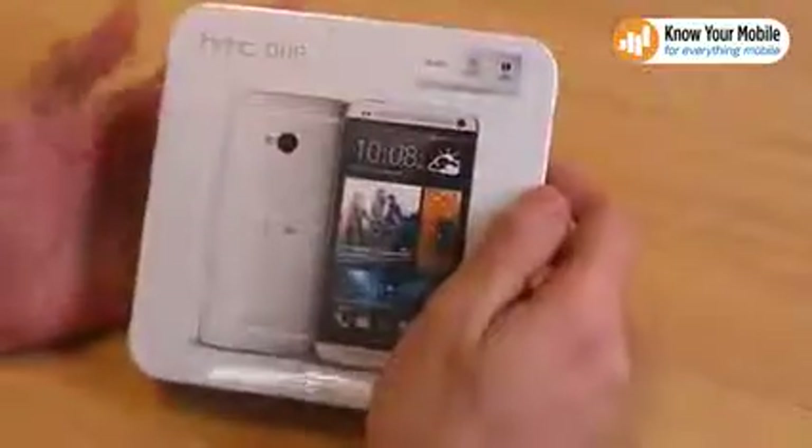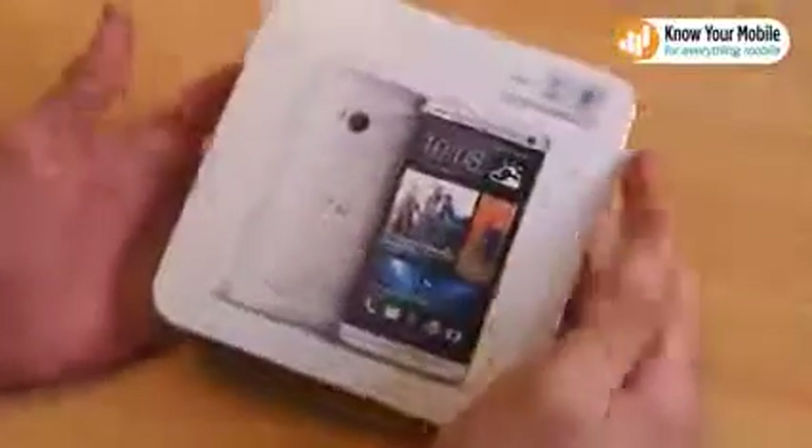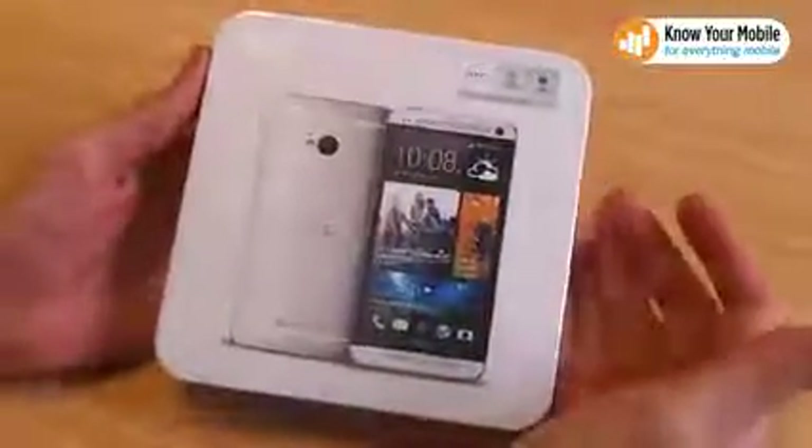Welcome to Know Your Mobile, it's Basil here with the HTC One. We have been waiting for this phone for a crazy amount of time and we finally got it, and we've got the boxed version so we can give you an unboxing video. So let's kick off by looking around the actual box itself.